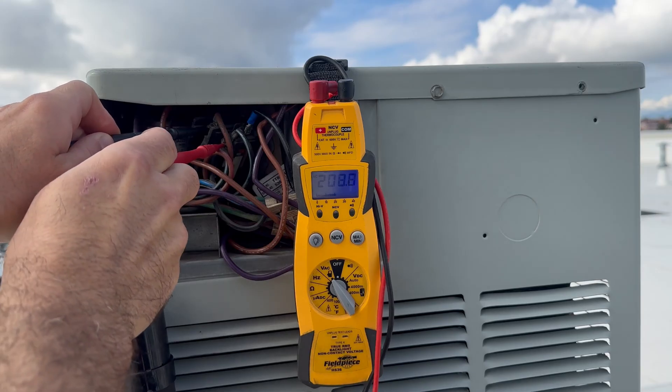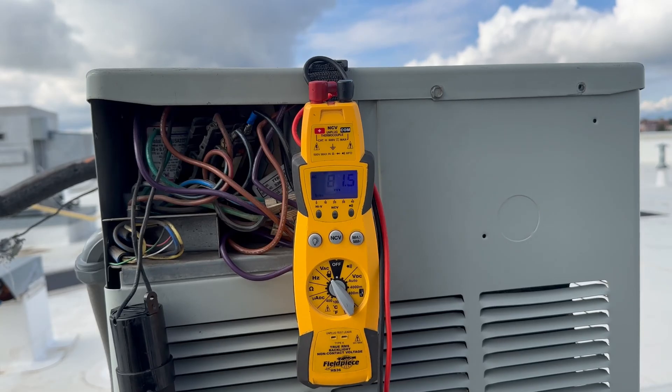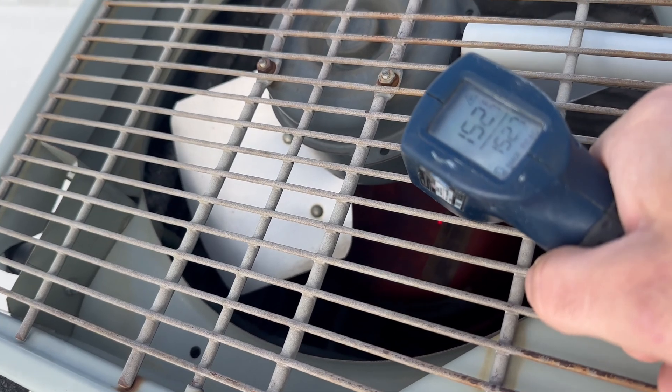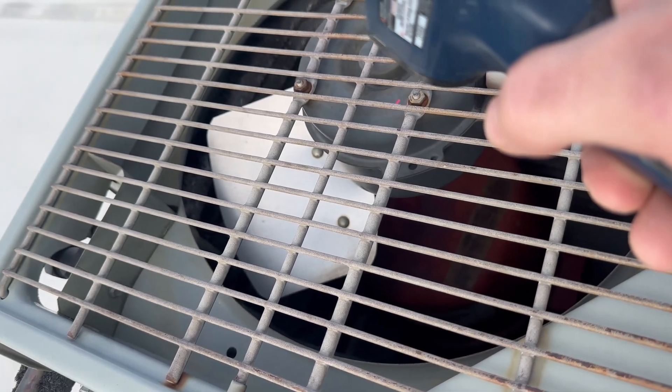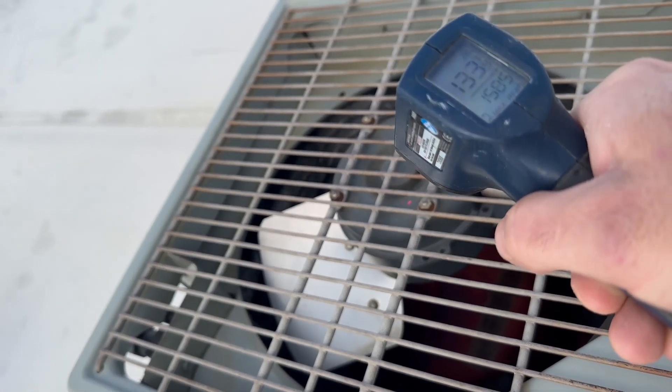We have 208 volts, which is enough to run this condensing fan and compressor. But let's see why we don't have either one of those running. Compressor is super hot. Fan motor is also hot.